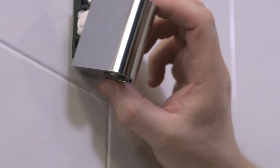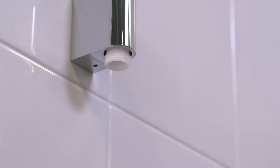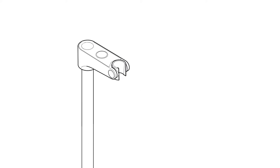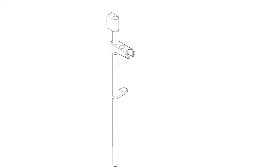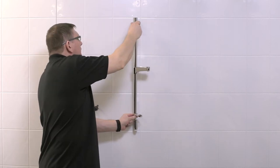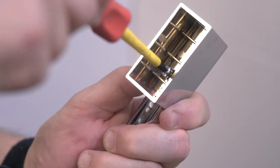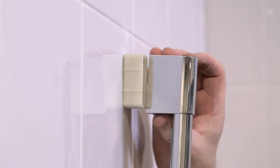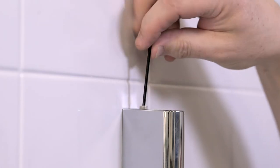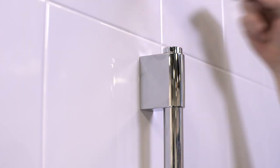Fit the chrome cover over the elbow assembly and tighten the screw anti-clockwise to secure into place. Next, assemble all of the components onto the slide bar and fit the assembly into position. Once happy with the configuration, remove the slide bar assembly and tighten the screw on the reverse of the top support to secure the slide rail into position. Then refit the slide bar assembly and secure into place with the allen screw provided. Then fit the cap to the top of the slide bar.